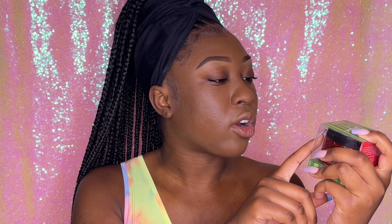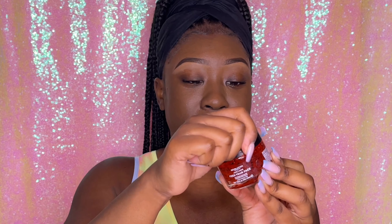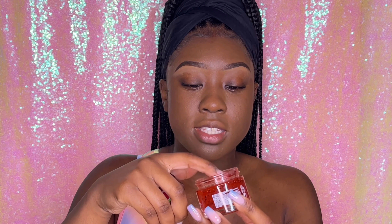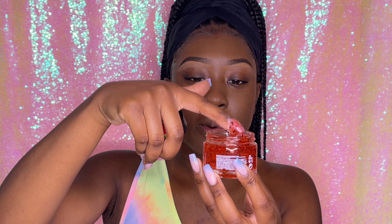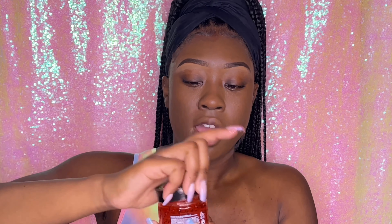First things first is this face mask. I tried out all the face masks already, so we're just going to talk about them. This is the Revolution Skincare London x Jake-Jamie 'Feed Your Face' watermelon face mask — it's a hydrating face mask. It smells so good you might want to eat it, but it tastes nasty — don't put it in your mouth. It's a jelly texture, super hydrating. As soon as you wash it off you'll feel the hydration. I love it for when my skin is dry. It has little watermelon droplets so it works as an exfoliator as well.